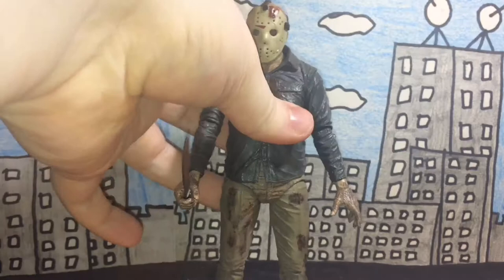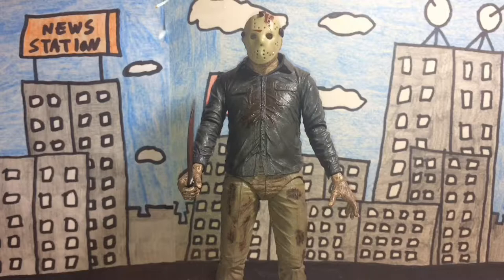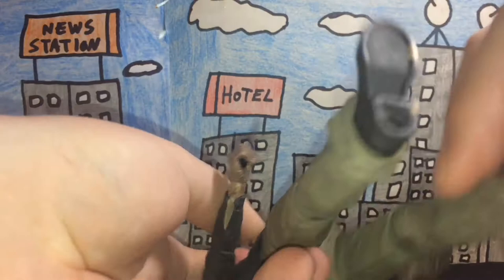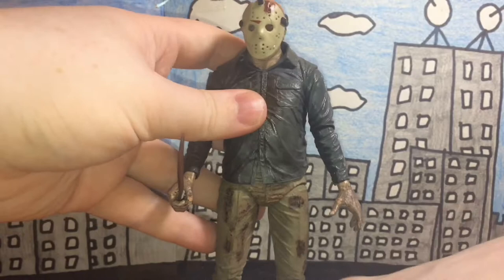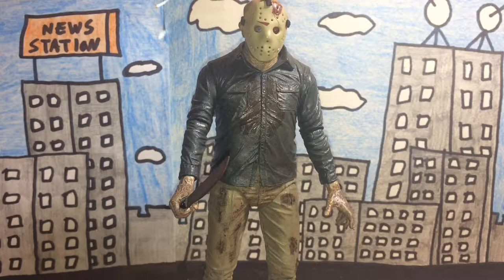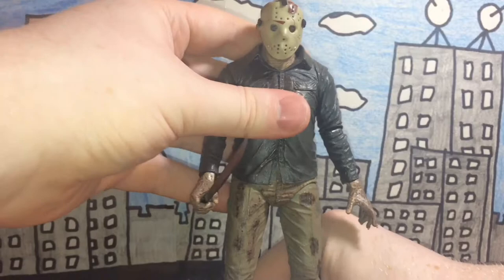Last but not least, rarity. This figure is made by NECA, and on his foot it says he was made in 2012. So as of 2017, that's about five years ago, and I would have to assume this figure is fairly rare or just rare in general.